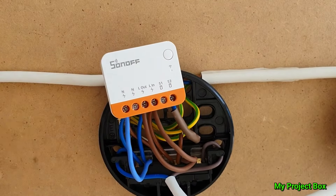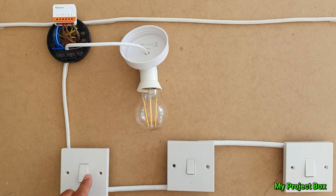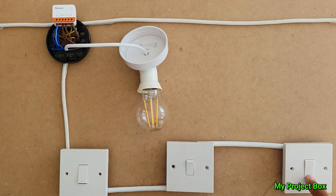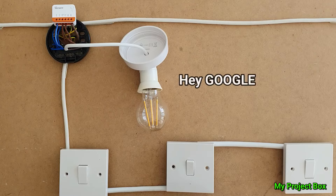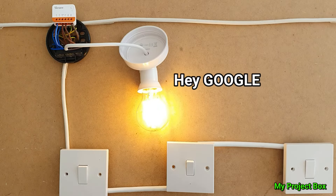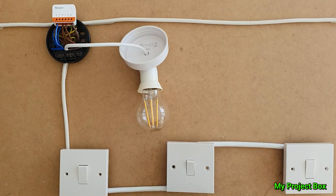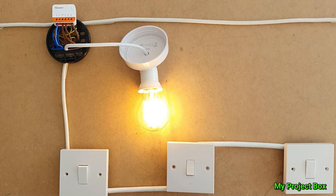Let's connect some power and see if it works. That's it all wired up now, let's give it a test. We can see that the three-way lighting works just fine. Let's try it with Google Home. 'Turn on the Mini R4.' — 'Got it, turning on MINI R4.' 'Turn off Mini R4.' — 'Got it, turning off MINI R4.' Well there you go — it works great.